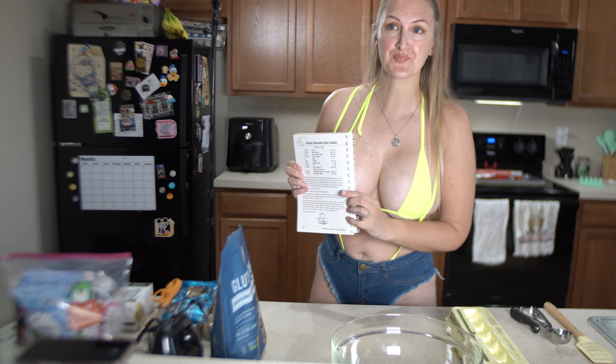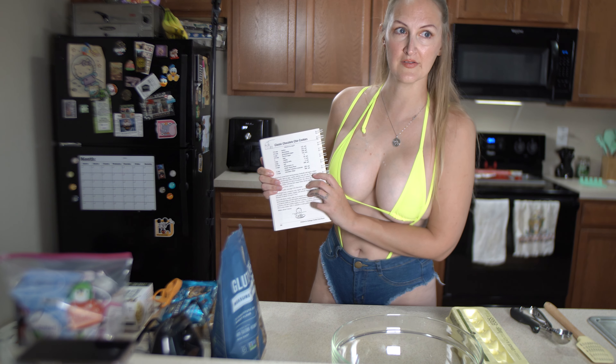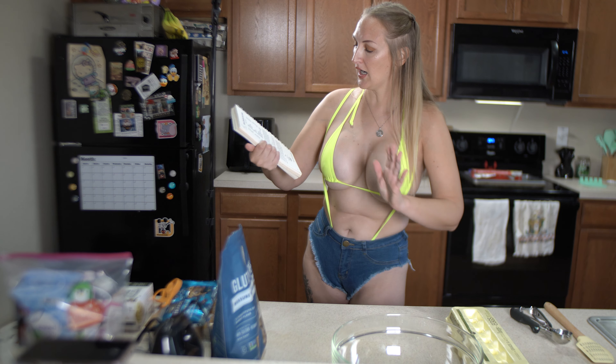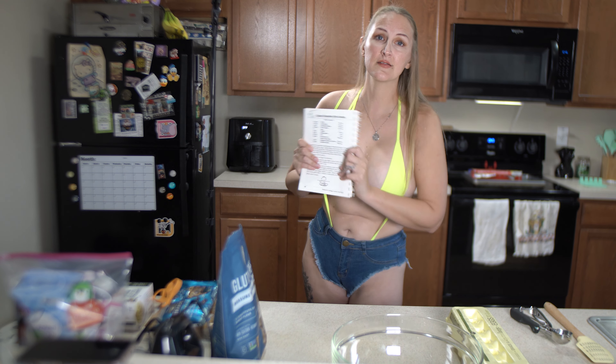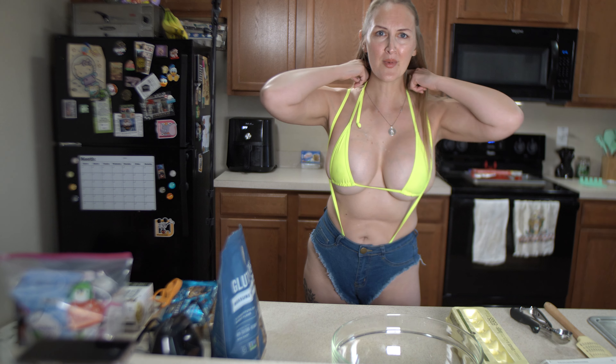I'll try to link the actual ThriftBooks cookbook in the description box below. If not, I do plan on writing this recipe out for y'all so you can follow along, because I've actually had some people who have done these recipes already - so thank you so much. But yeah, we're gonna make classic chocolate chip cookies.